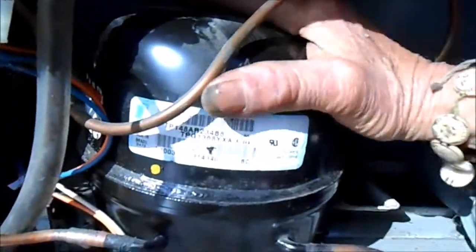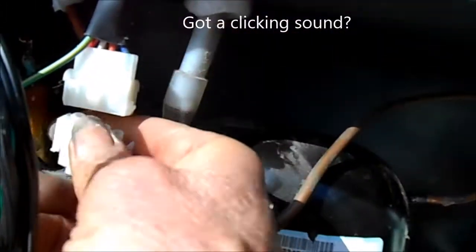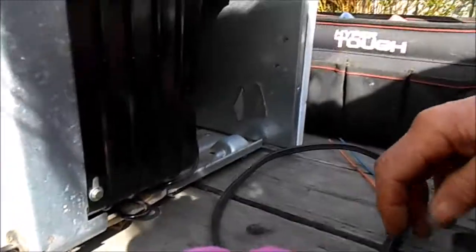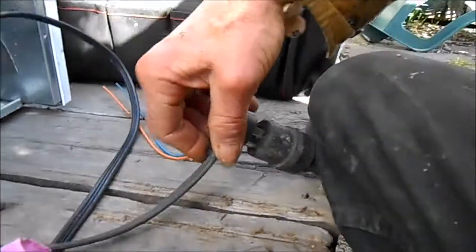What happens is if your refrigerator hasn't been plugged in for a while and you turn it on — this video is for informational purposes only, please consult a professional — you turn it on and you hear the compressor humming. It'll hum for a little while, about a minute, trying to start, but it won't start.